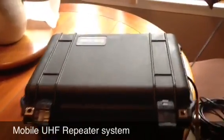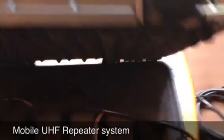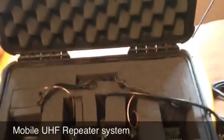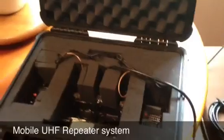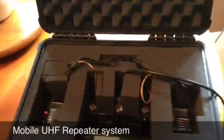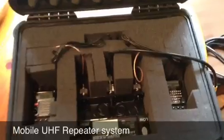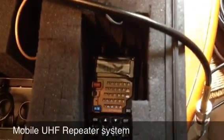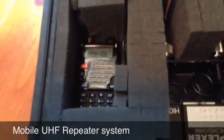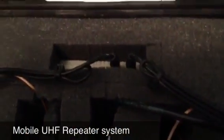We're going to open it up and show you how we built it. Everything's housed in this Pelican 1450 case, which means it can be shipped — you can FedEx it, put it on an airplane, probably even carry it on, or definitely check-bag it. There are four main components within the Pelican case: your RX radio, your TX radio, your mini duplexer, and your controller system.